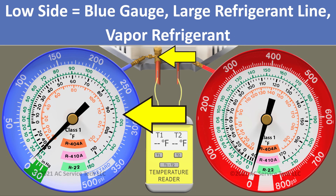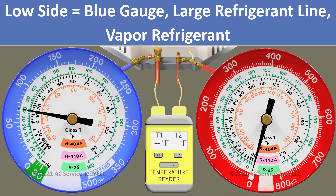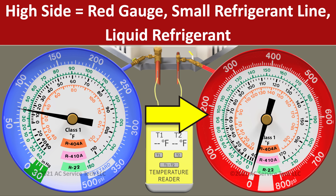We have our blue gauge connected to the large vapor line — that's the low pressure side of the system. And then we have our red gauge connected to the small liquid line — that's the high pressure side of the system.